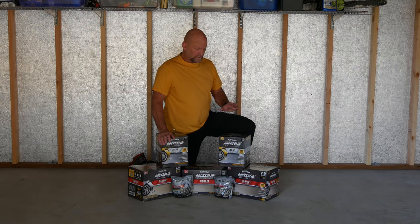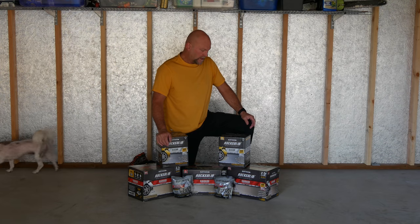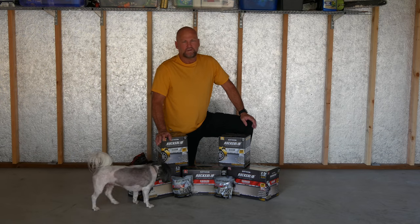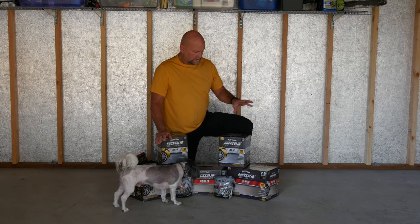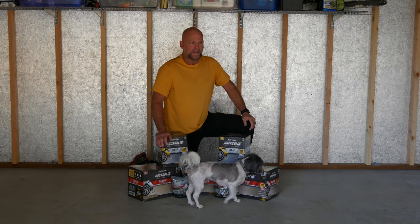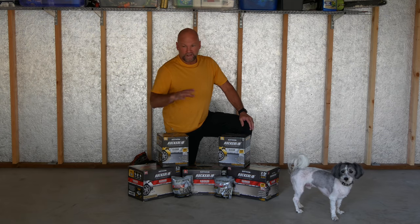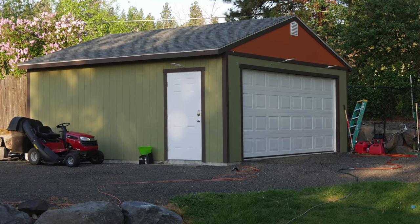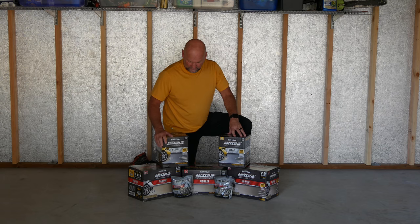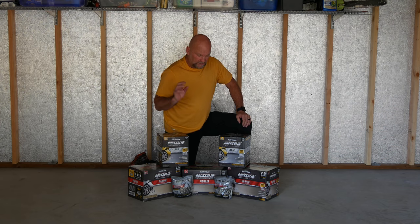I've watched a ton of videos of people applying the Rust-Oleum Rock Solid garage floor coating — I call it epoxy but it's not actual epoxy. In pretty much every video, people talked about how the coverage isn't what Rust-Oleum says it should be. Everybody is going one coat and wishing they had more product. I've got a 20 by 22 car garage and I purchased three two-and-a-half car garage kits, two clear coats, and some extra chips because I'm going to try two coats.